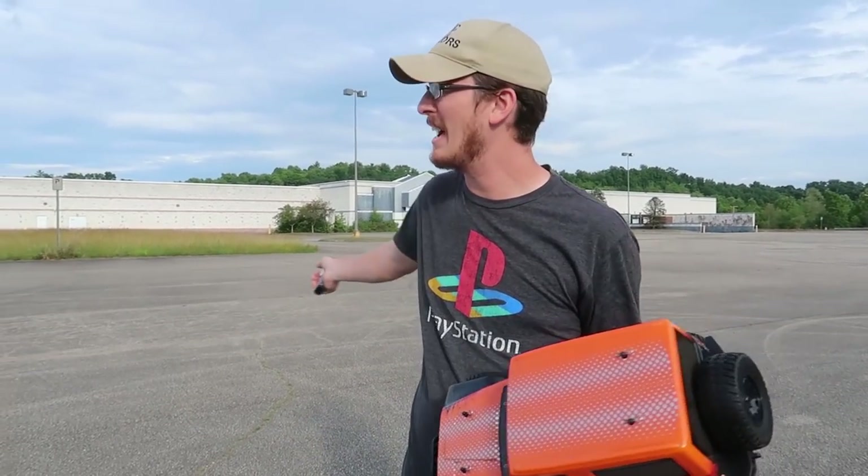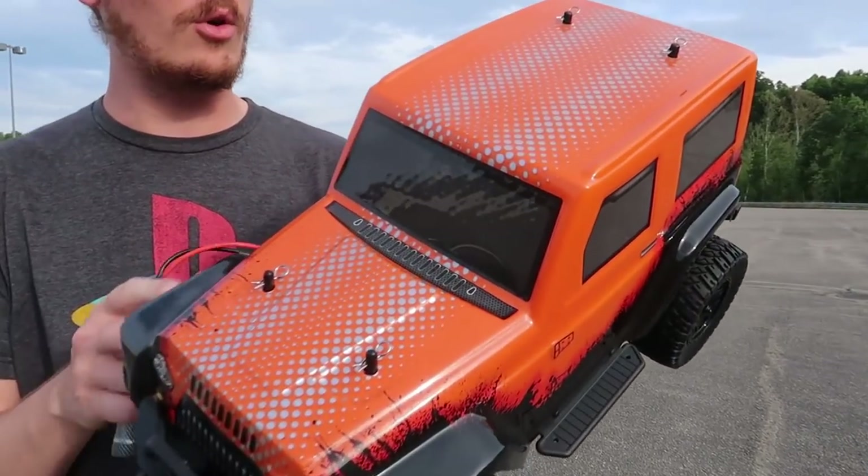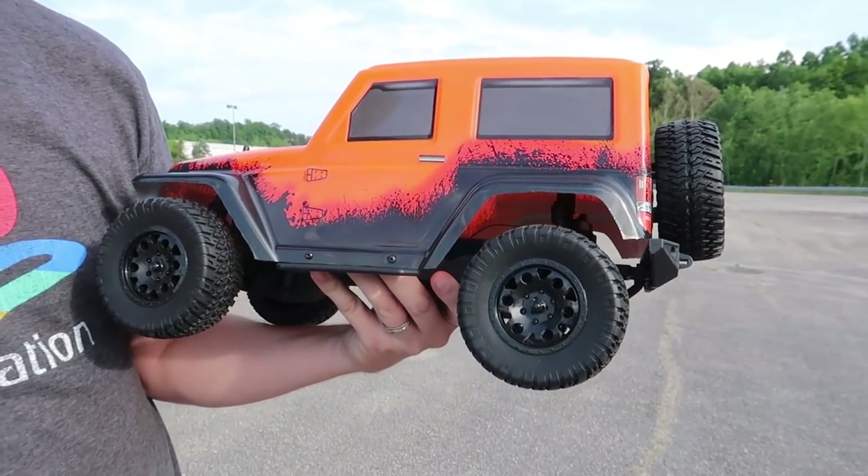It feels like forever since we've been at the parking lot to do a speed test, but we're here and I'm excited. We've got this $200 budget four-wheel drive RC truck, 10th scale. I think it looks great. It's a really nice looking thing.